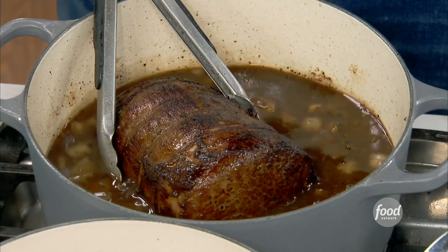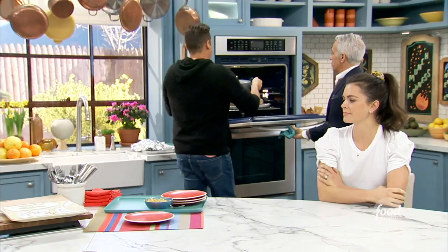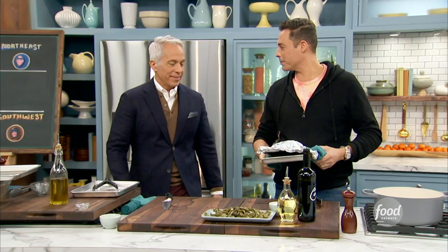It already smells good. Look at those beautiful peppers — that's what you want them looking like, swimming in oil.